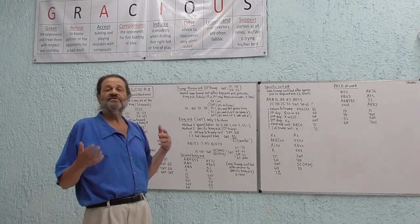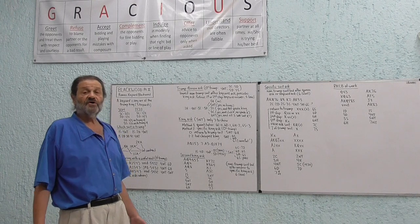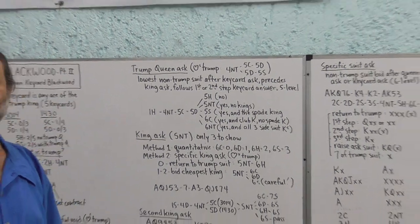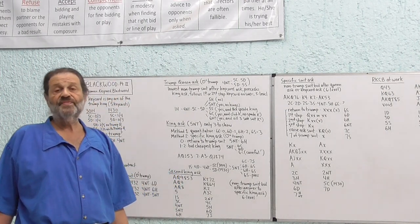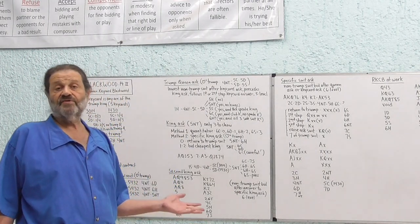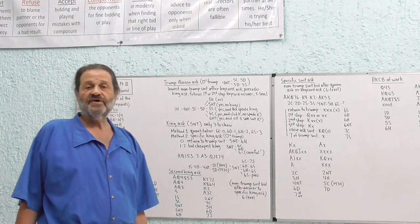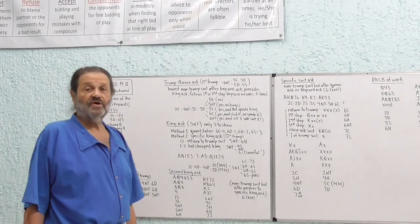One interesting feature: if partner asks you about the Queen of Trump and you know that you and partner have a ten-card fit or longer, you can answer yes even without it. The thinking is that 78% of the time the three outstanding Trump will break 2-1, and half of the remaining times the Queen will be in a finessable position. So we just answer yes whenever we know we have a ten-card fit.